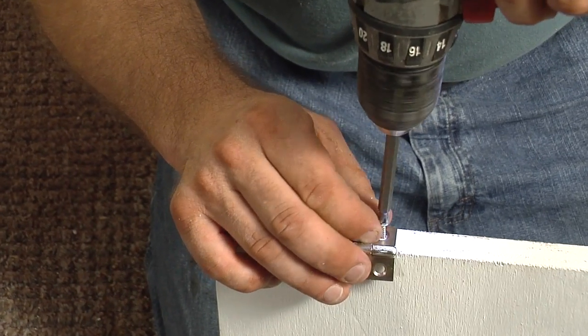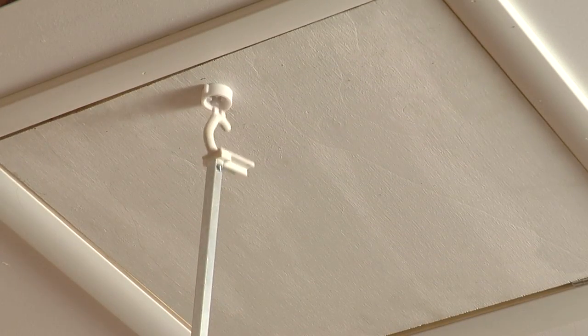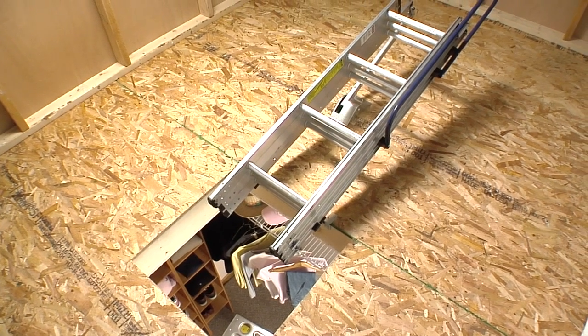Note that this ladder comes with hinges and a latch to install a door, but the choice of door materials is up to the homeowner. This chart shows the minimum and maximum dimensions necessary. Make sure your space is within these ranges before you proceed.